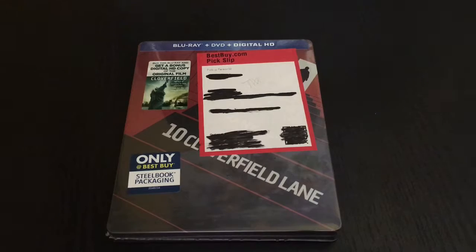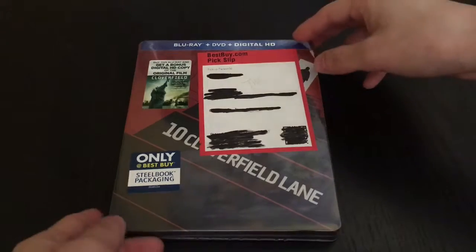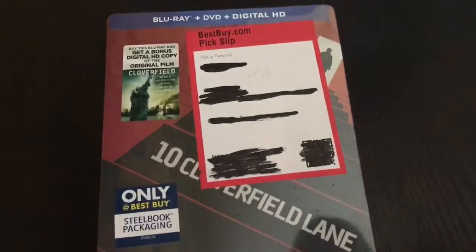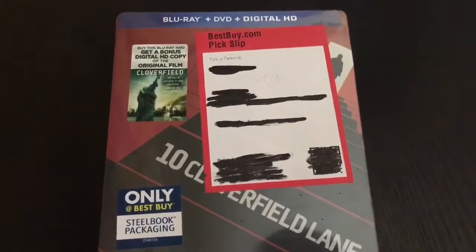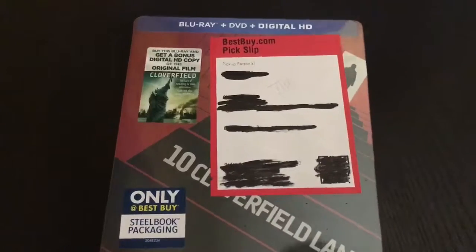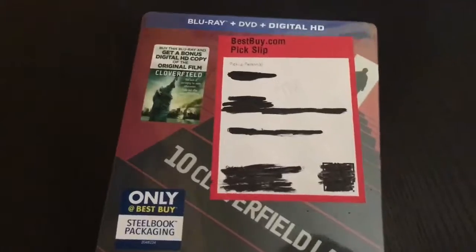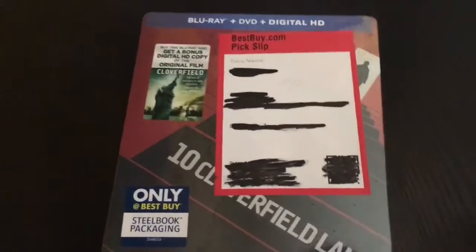Alrighty guys, Mark the Llama here with another one wrapping for you guys today. This time I got 10 Cloverfield Lane. This movie was actually really good, surprisingly good because the way it seemed was kind of crazy, but this movie turned out awesome. The end was even better because it showed some crazy stuff — I don't want to spoil it for you.